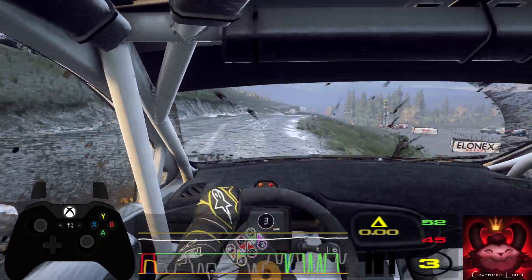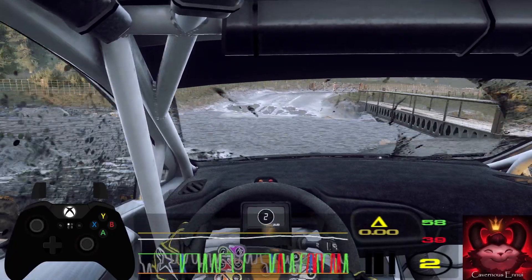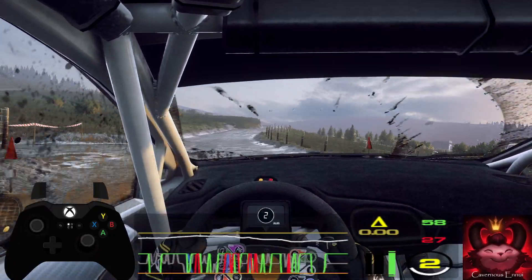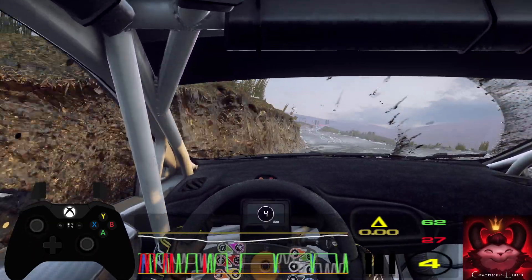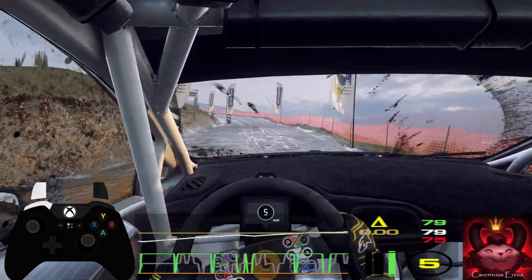Into 4 right, tightens through water splash and 2 right long, tightens through gate, opens over crest, 60, 5 left, opens 50, 6 right to a crest, 60, over finish, 4 left long, opens over crest, to stop, well done.